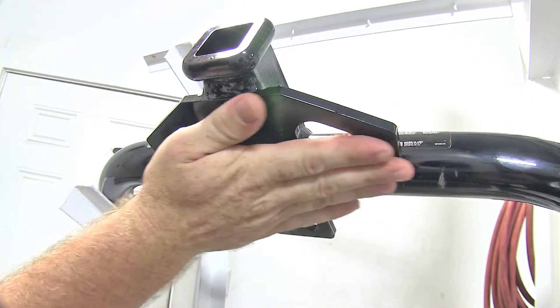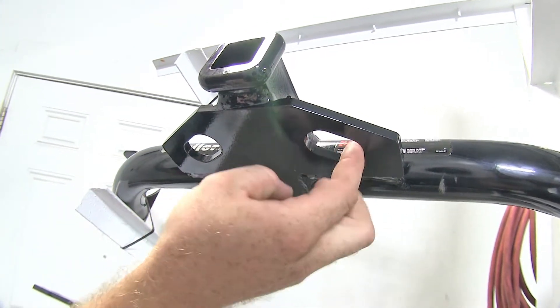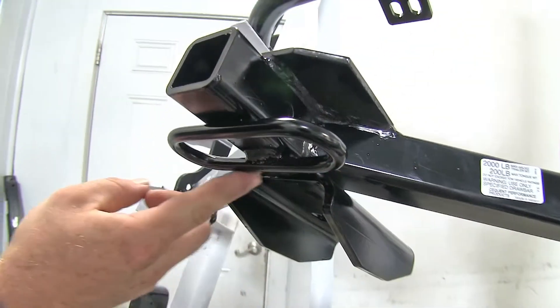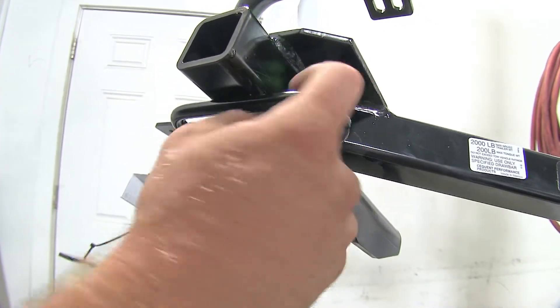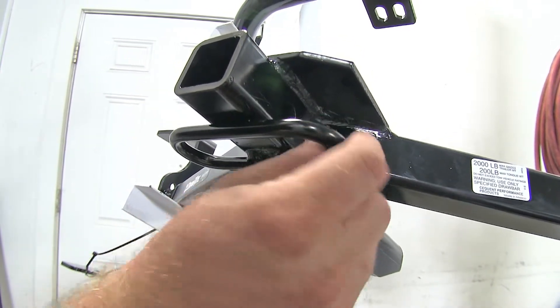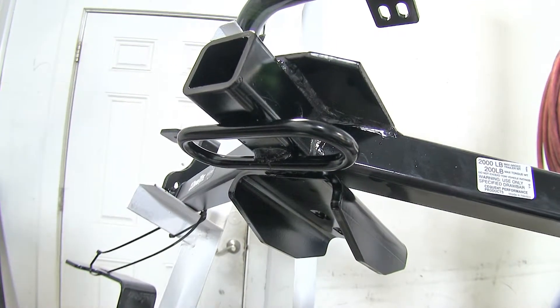With the safety chain connection points on these hitches, both Curts have this plate style where the plate is welded on and has holes that are drilled out. But on the Draw-Tite, it's got rolled steel loops for the safety chain connection points, which gives you a little bit more access so you really shouldn't have any trouble getting any type of safety chain connected. On both styles, you really shouldn't have much trouble.